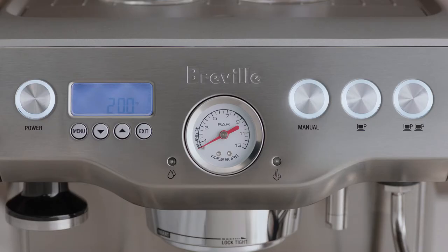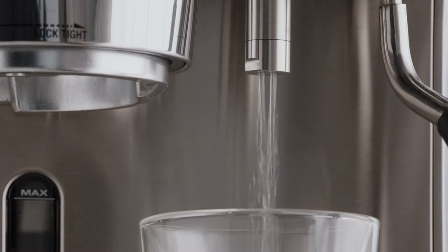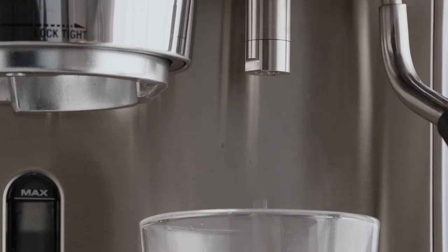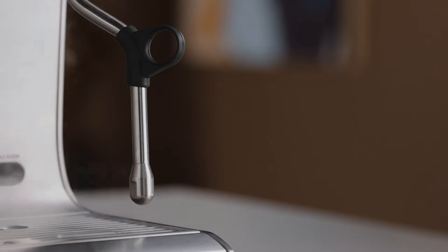Once you've reached standby mode, you'll need to flush the machine by following three steps. Firstly, press the two-cup button to run water through the group head. Next, run hot water for 30 seconds by turning the hot water dial. Finally, activate steam for 10 seconds. Now the machine is set up and you're ready to make your first coffee.